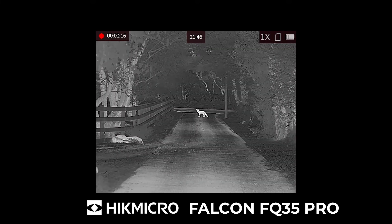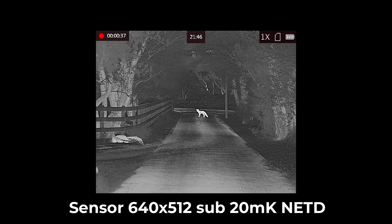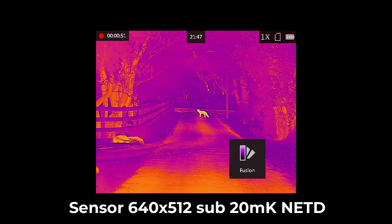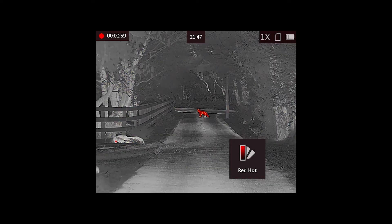Now the Hikmicro Falcon FQ35 — it has an f/1.0 35mm lens but now with a 640 by 512 sensor, which is a much higher resolution delivering much more detail and much better for longer range work. It has a base magnification of 1.8x, so a great field of view — ideal for deer stalking in woodland for example — with the potential to zoom in and the sensor delivers a lot of detail. Field of view is 12.54 by 10 degrees, delivering a really crisp image. You can see the different colour palettes here — most people use black hot or white hot for best detail.